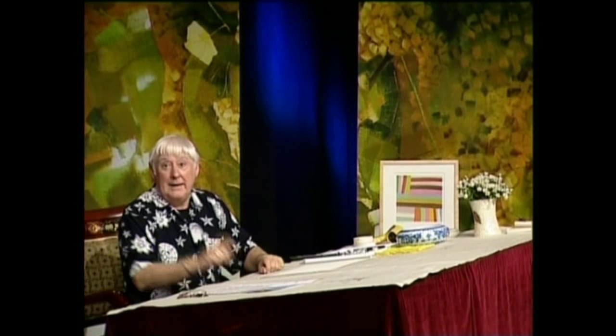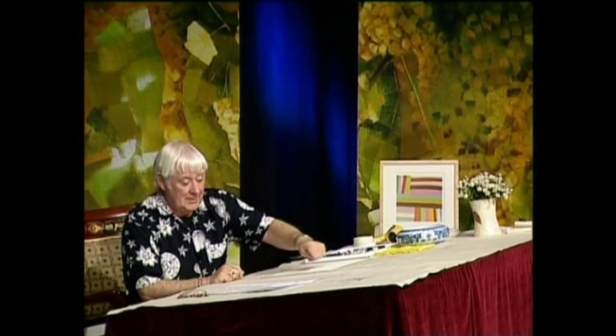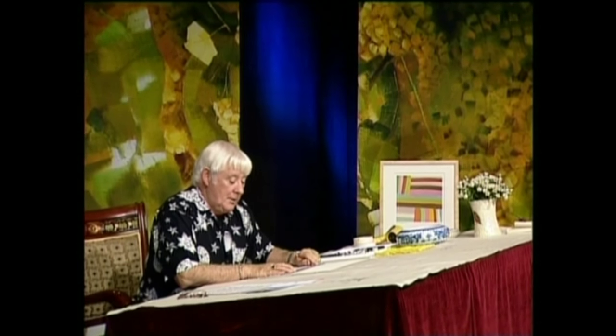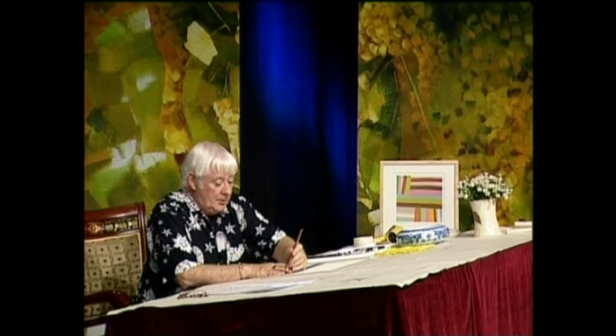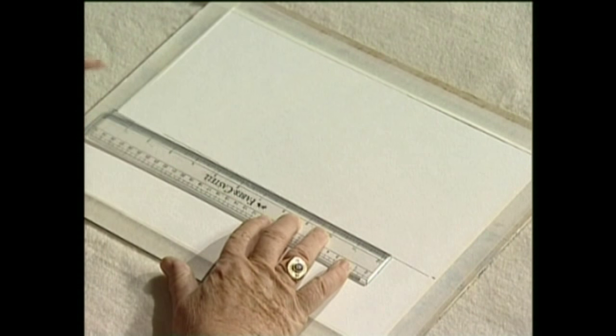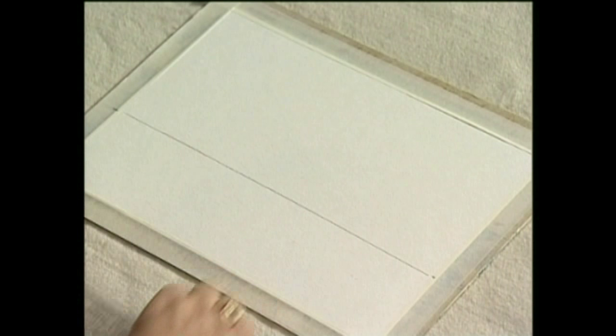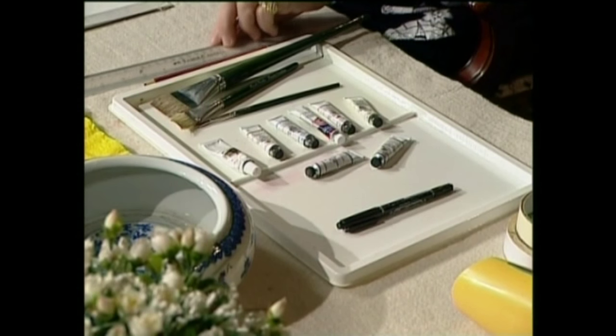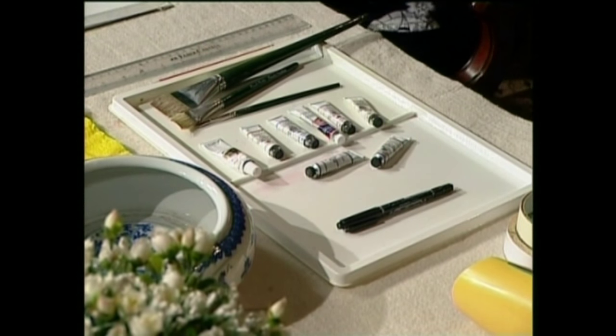So without further ado, let's have some fun — horizon, sky, middle, and foreground. We take our ruler and our pencil and we're off. We draw the horizon line about a third of the way up from the bottom of the page, right across like that. That's our horizon. Now that's the end of the drawing — we can put our pencil and ruler away and get on with the main business of painting.